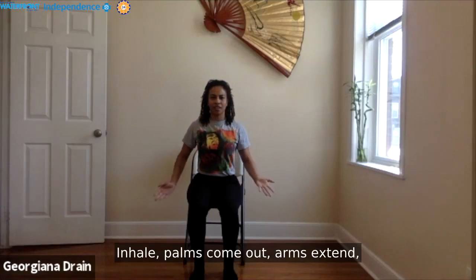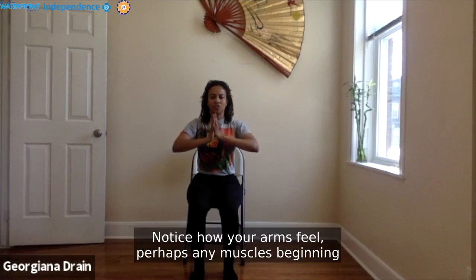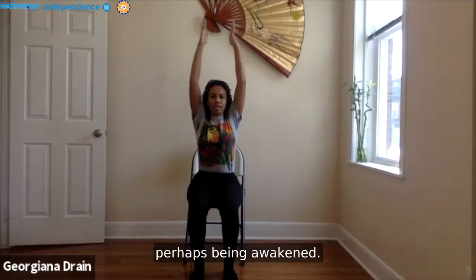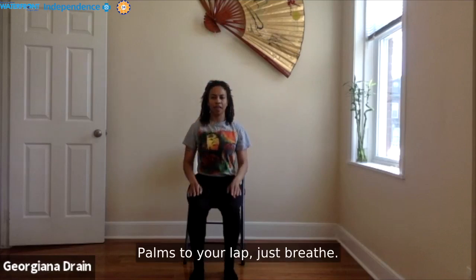Inhale, palms come up, arms extend, reaching all the way up. And as we exhale, palms together, back through heart center. Notice how your arms feel — perhaps the biceps, maybe the triceps begin to activate and awaken. Tapping into your breath. Last one.